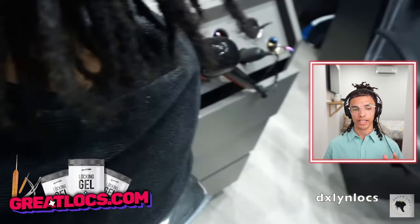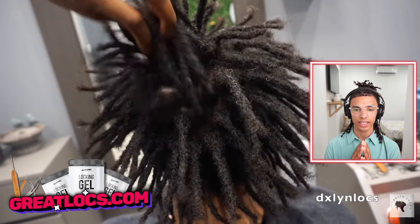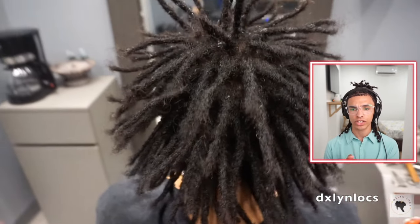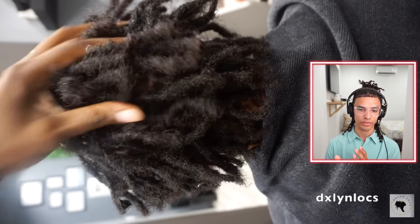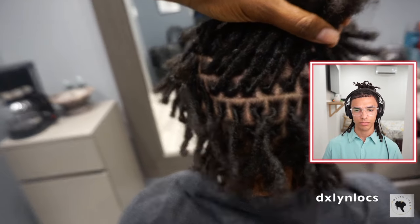This is why I like instant locks — look at the results. Of course it's standing up just a little bit, but this is the results you're going to get. There are ways to actually lay it down, and I'll explain later in the video if she doesn't do it herself. She does do something to lay it down and it turns out perfect. You're able to see that the hair is laying down and she does an amazing job — those sections are perfect. And these are instant locks.